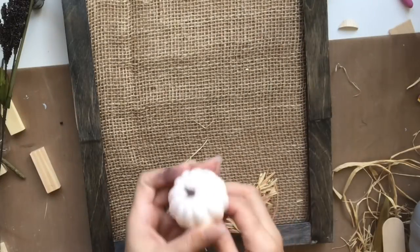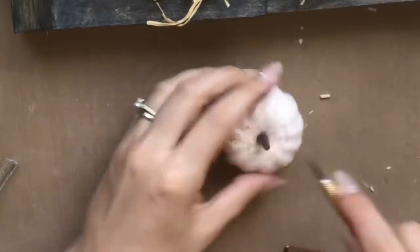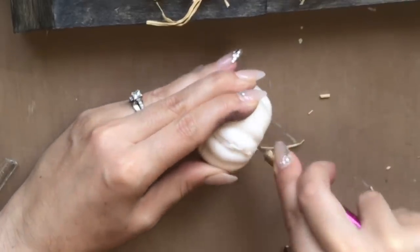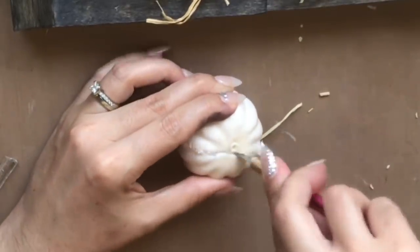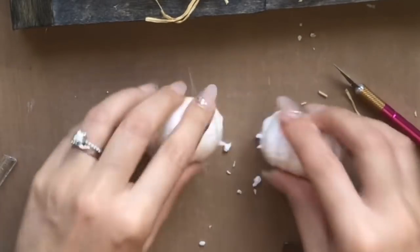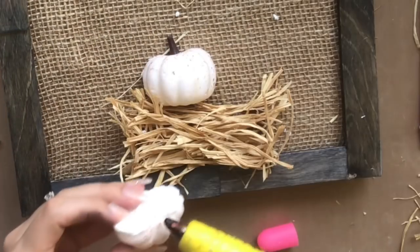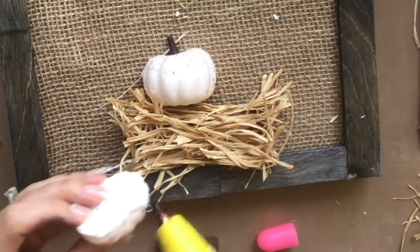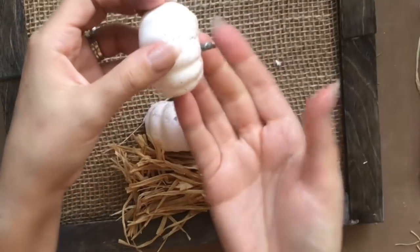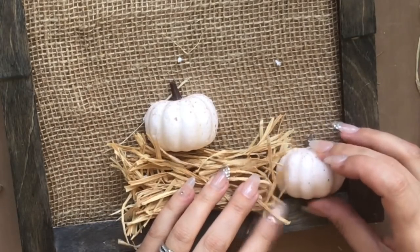You're welcome to use the large foam pumpkins that are bright orange and paint them different colors, then stack halves glued to the burlap. Instead, I'm using mini foam pumpkins from the Dollar Tree and slicing one in half. I wanted one on top of the little hay bale and one on the bottom. I didn't have a stem for the second pumpkin, so I'm using a little piece of twig from outside and hot gluing it on as a stem.